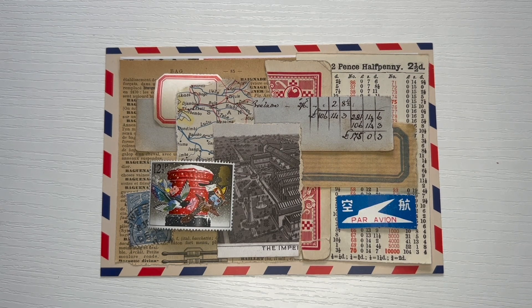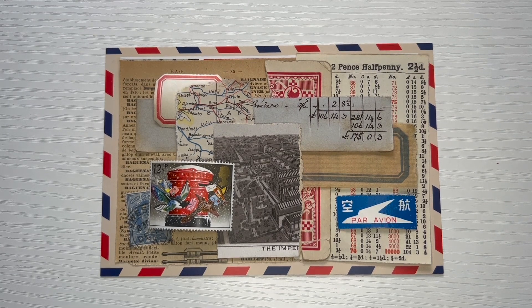This is a collage that I worked on over a period of about three days. It takes me such a long time because I put them together bit by bit until I am happy with the composition.